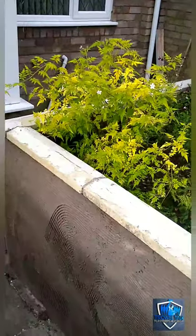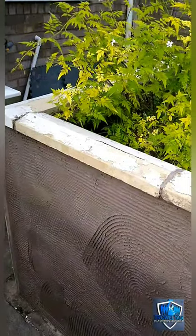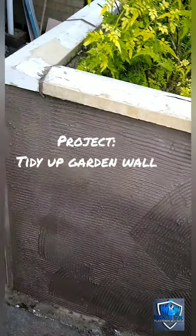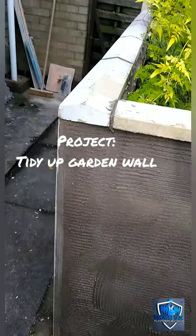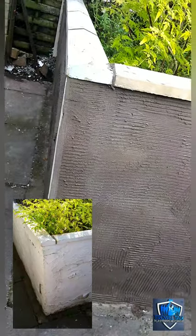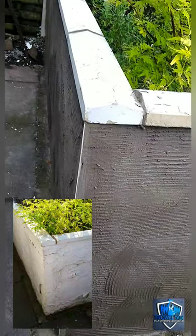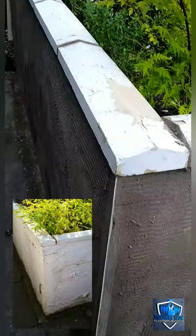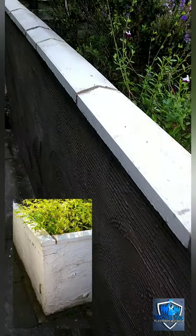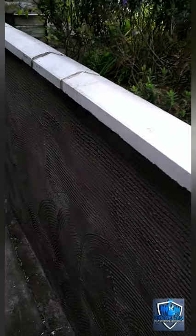Right, a four-inch garden wall — coping stones were all loose and falling off, so we've taken them off, cleaned them up, and bedded them back down. The plan was to strip back the existing sand and cement render on this wall, but we had a go and we couldn't get it off — it was that strong. So we plan B'd it and stripped all the paint off instead.